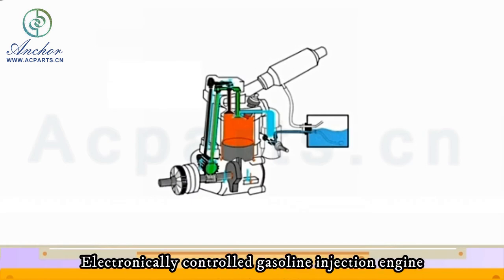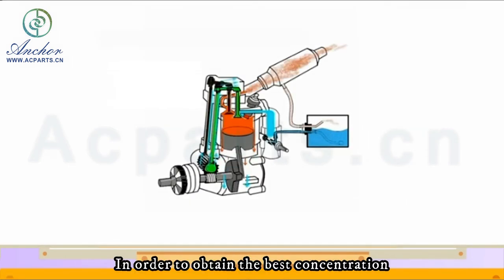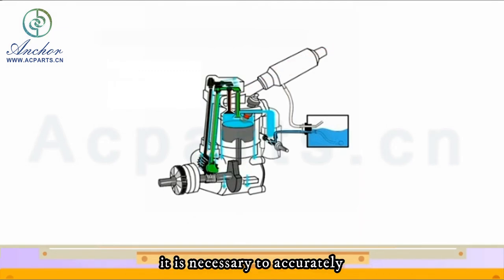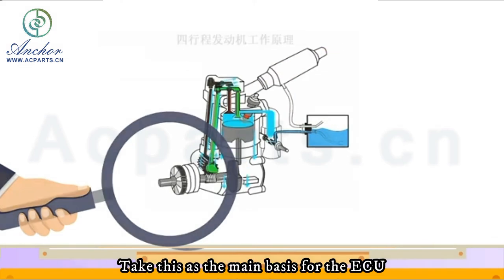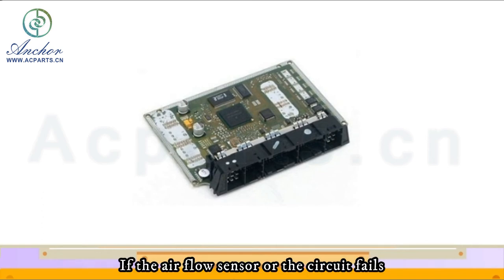In an electronically controlled gasoline injection engine, in order to obtain the best concentration of mixed gas under various operating conditions, it is necessary to accurately measure the amount of air sucked into the engine at every moment. This is taken as the main basis for the ECU to calculate the fuel injection volume.